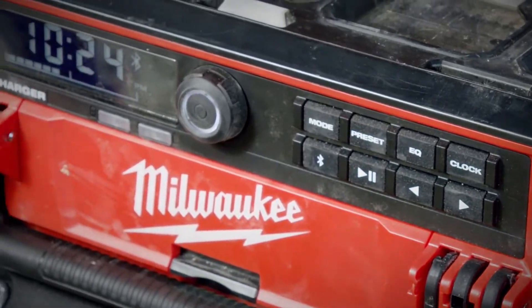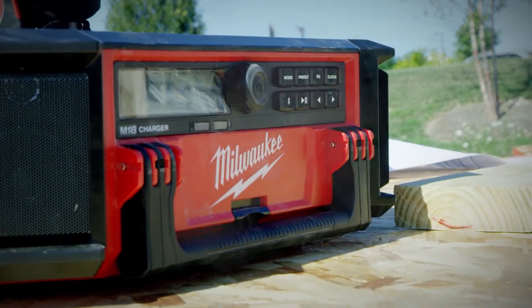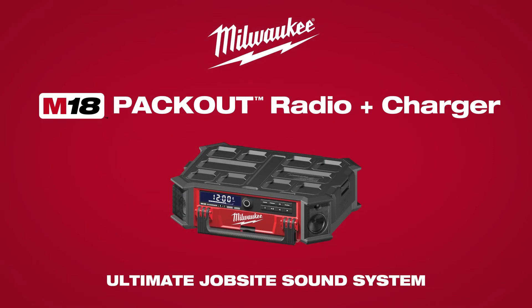Experience the best-in-class sounding job site radio on and off the stack with the M18 Packout Radio and Charger — the ultimate job site sound system.